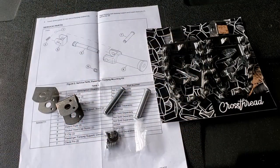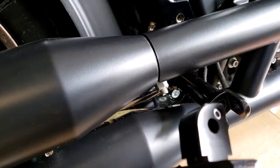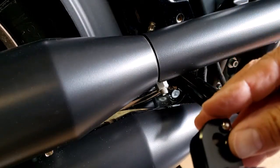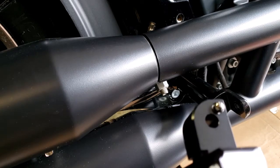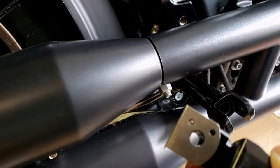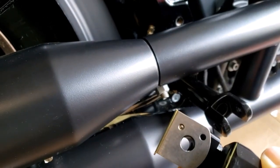The installation parts for the rear foot pegs are included with the Harley Davidson rear passenger peg mounts. First, place a spring and ball bearing on the passenger peg, then place one of these metal plates over the ball and the spring on the peg.